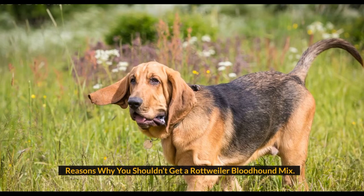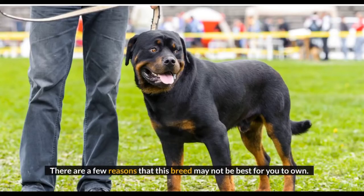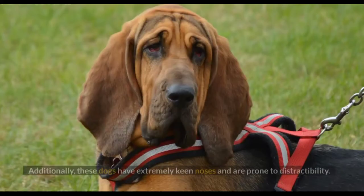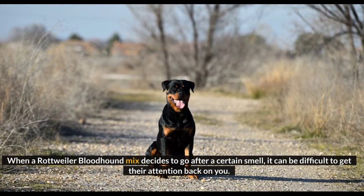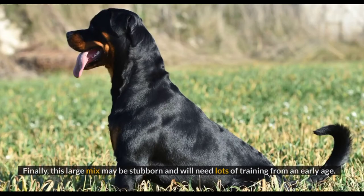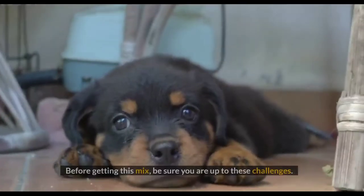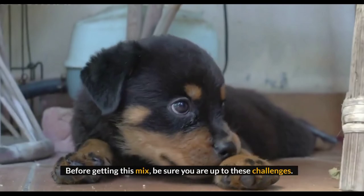There are a few reasons this breed may not be best for you to own. First of all, they are large and produce lots of drool and unpleasant odors. Additionally, these dogs have extremely keen noses and are prone to distractibility. When a Rottweiler Bloodhound mix decides to go after a certain smell, it can be difficult to get their attention back on you. Finally, this large mix may be stubborn and will need lots of training from an early age. They will also need daily exercise to keep them physically healthy and mentally happy, so be sure you are up to these challenges.